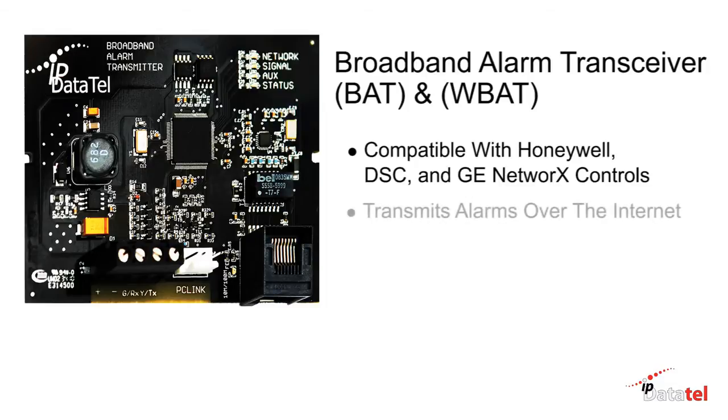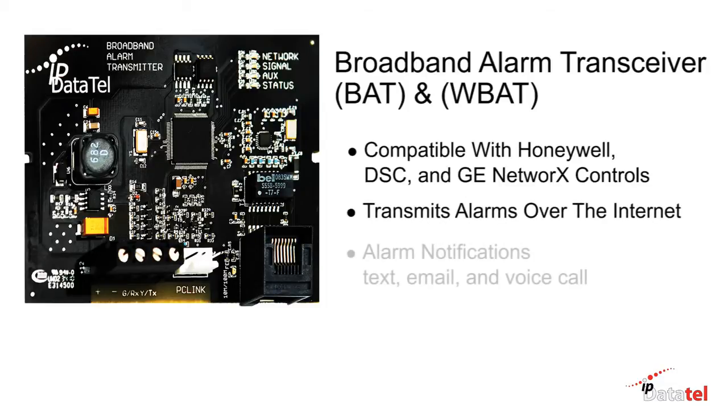The BAT transmits over the internet. Alarm notifications are made by text, email, and/or computerized voice call. The BAT supports a full-featured virtual keypad that connects in just five seconds.